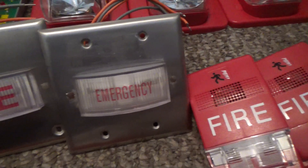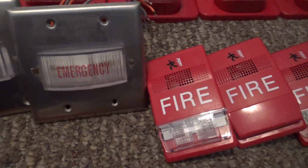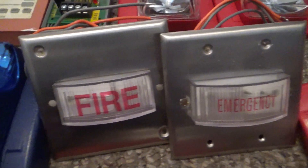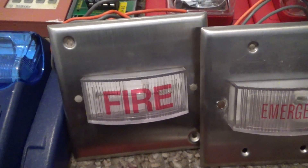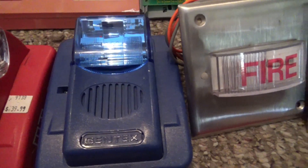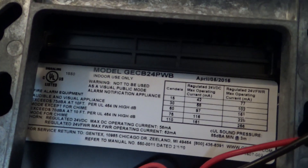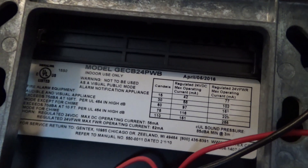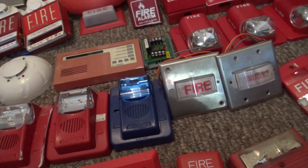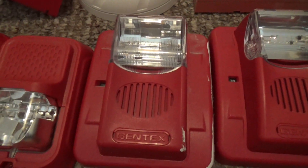This one right here is an Atlas Sound Delir SV22-2 remote strobe, and this one right here is an SV42-2 Sound Delir strobe. This one is a Gentex Commander 3 police horn strobe. This one is a GECB-24-PWB from 2016. This is a Gentex Commander 2 horn strobe, and this one is a Gentex Commander 3.